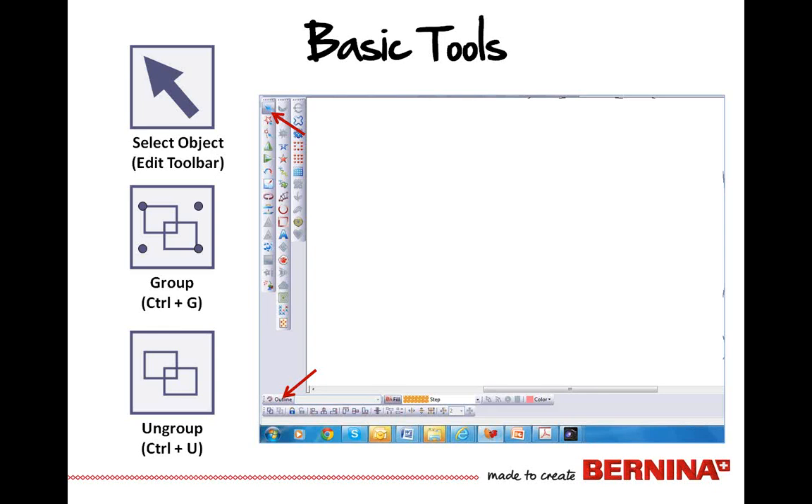Some other basic tools used repetitively as you work in your software include selecting objects — you can either select it or draw bounding boxes around it. You can also group your objects together or ungroup them so that you can work with parts and pieces. Many of you are probably seasoned with the software. As you get more comfortable, you'll want to use shortcut keys — Control-G and Control-U — to group and ungroup. It becomes a time saver and will be second nature over time.